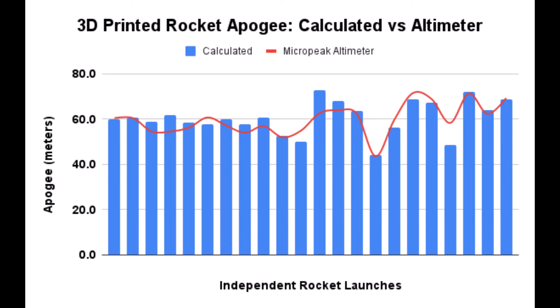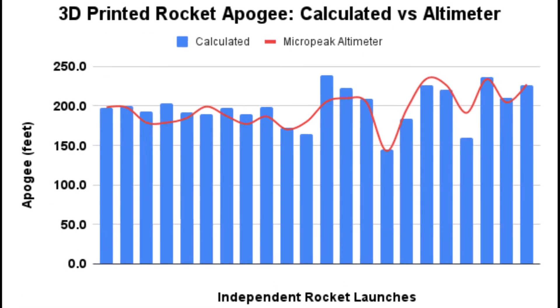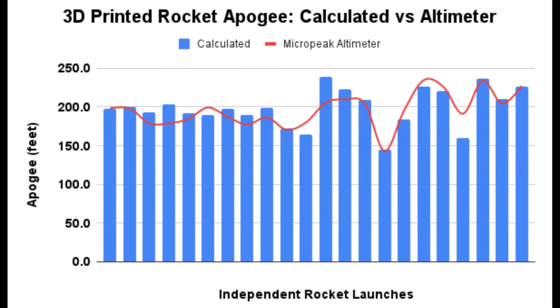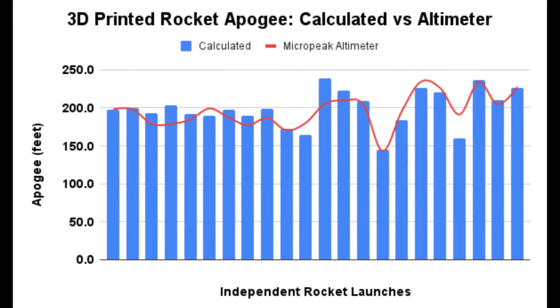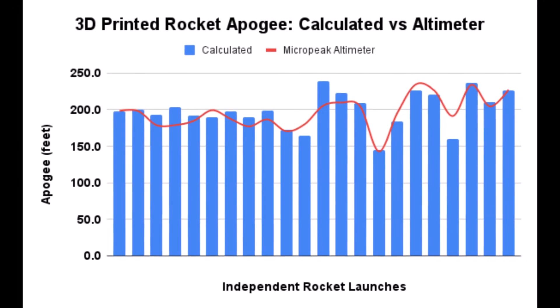I launched these over 20 times and compared the calculated height using those equations versus the altimeter readings. The correlation was amazing — they were remarkably correlated, both in meters and in feet. You can see these rockets are flying over 200 feet in the air. Really incredible — thanks for watching!